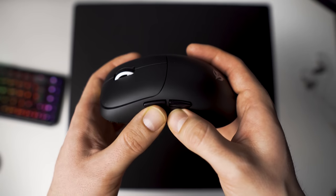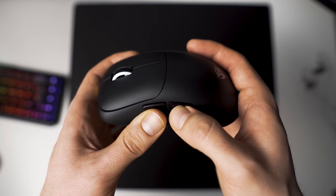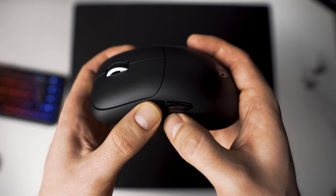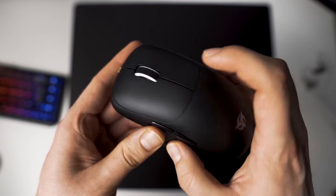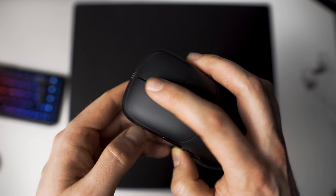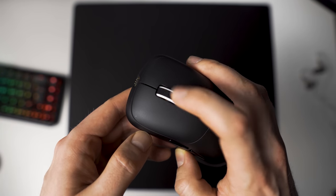The side buttons have quite a bit of pre-travel and feel a little bit mushy. They are all right for games but not really premium or high-quality feeling for general use. The scrolling experience is very crispy, requires a medium amount of force, and is overall very pleasant to use when browsing or in-game. The scroll wheel click also requires about a medium amount of force, so you can definitely use it in-game.